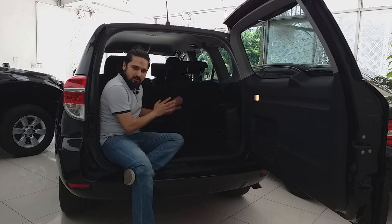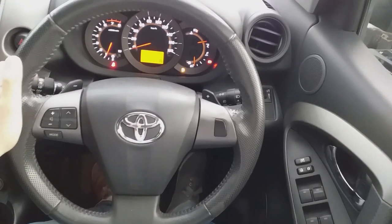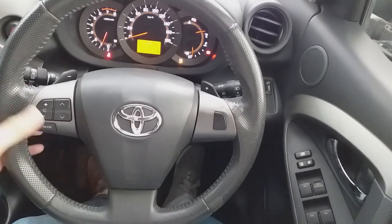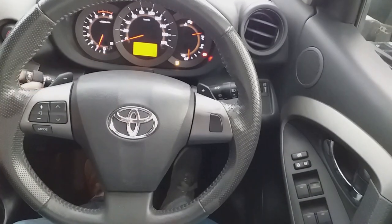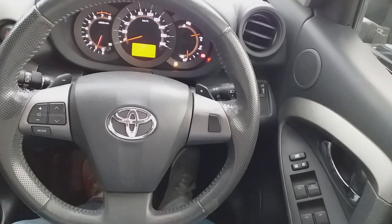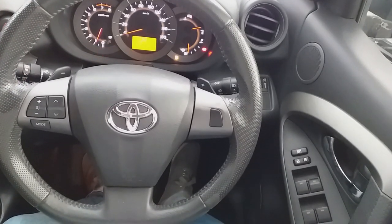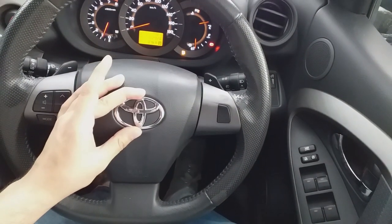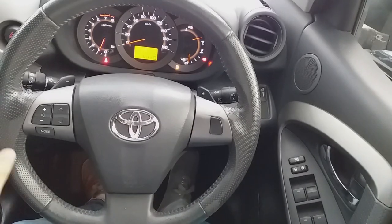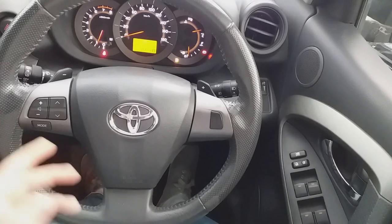We start the interior review with the steering wheel. There are controls for music up and down and mode changes. Behind the steering wheel you find paddle shifters used to increase or change gears. There is also the wiper stalk for the windscreen. The Toyota logo is inside the steering wheel as the trademark. The steering is pretty standard and simple, covered with leather.